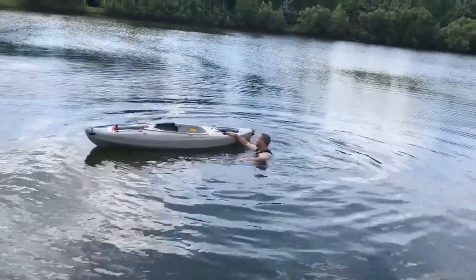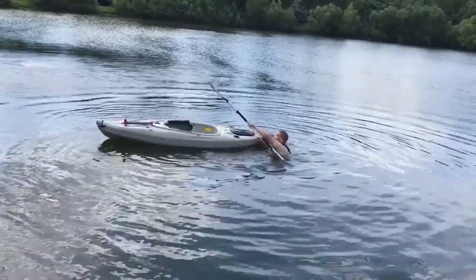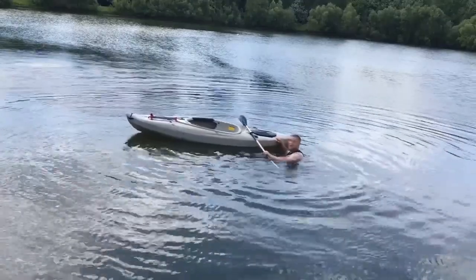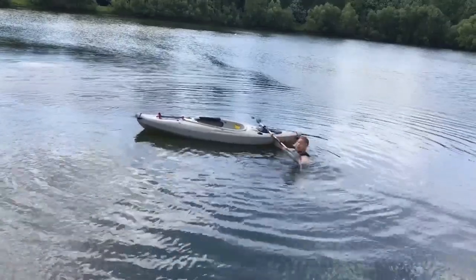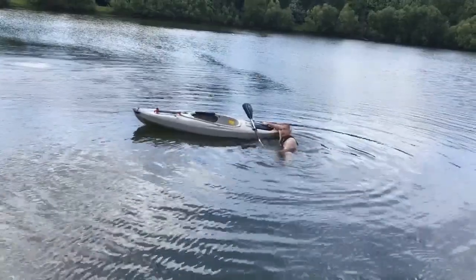Once your boat's upright, you're going to come to the rear of your boat and lay your paddle across like that — that way it'll give you some nice balance. If you have a paddle float, you can put that on the back paddle back here, and then you can even kick your leg over your paddle.